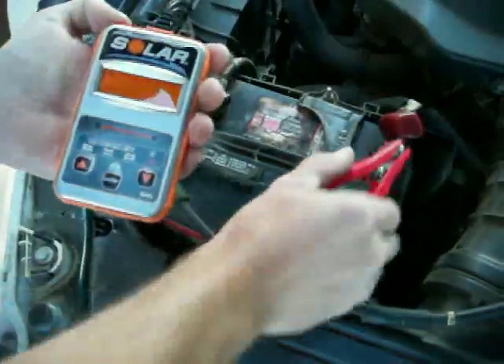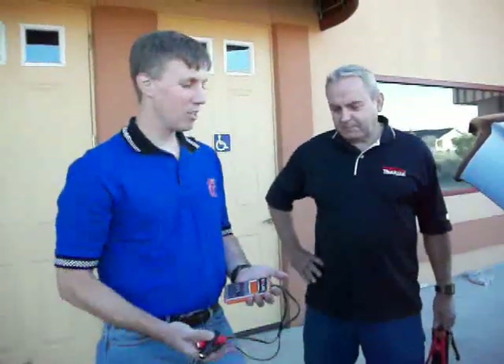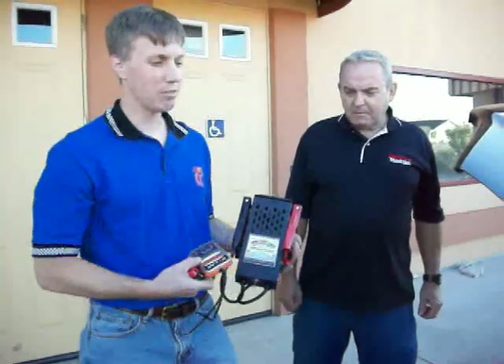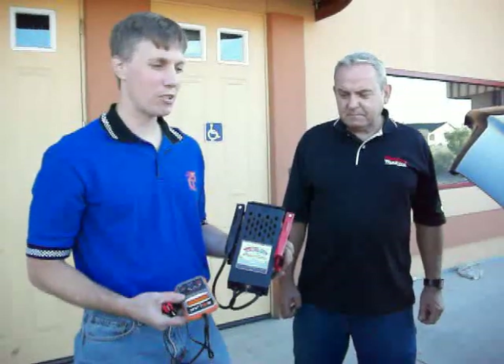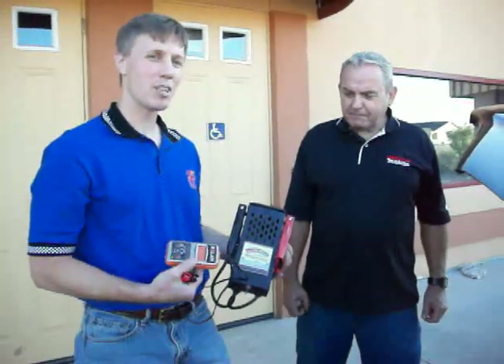The advantages of the Solar BA-5 are that you don't need to charge the battery fully before you do the test. As you can see, this battery wasn't fully charged, wasn't up to its full capacity, and it was still able to give us an accurate picture of what was going on. Now if we use this older style tester, if the battery's not fully charged, it won't effectively test it properly — you won't get a correct reading. This will save you a lot of time. It's just as accurate, comparably priced, and it takes up a lot less space in your toolbox.